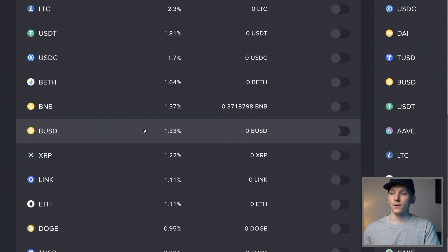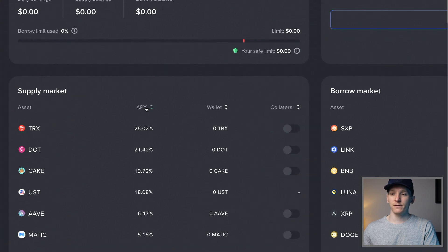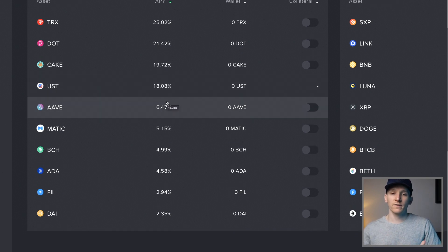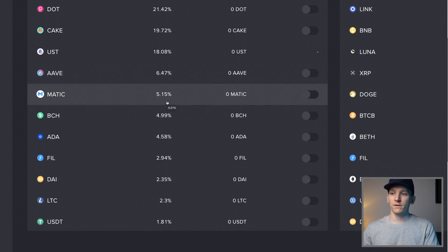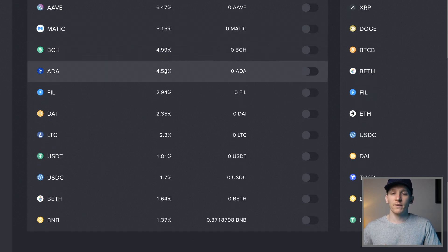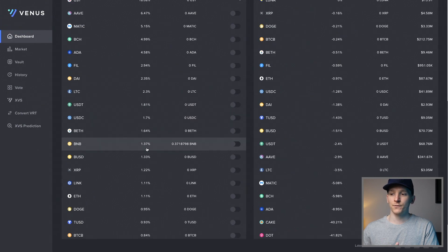Once you have assets in your account - this is a burner wallet but I do have 0.37 BNB in here - it will show you how much of each asset you have, and right here is the APY you're going to be earning on each of these tokens. All of these APYs are variable, so they're going to change each day dependent on supply and demand within this money market. You can see AAVE pays about 6.47% right now, MATIC five percent, BNB paying 1.37% right now.